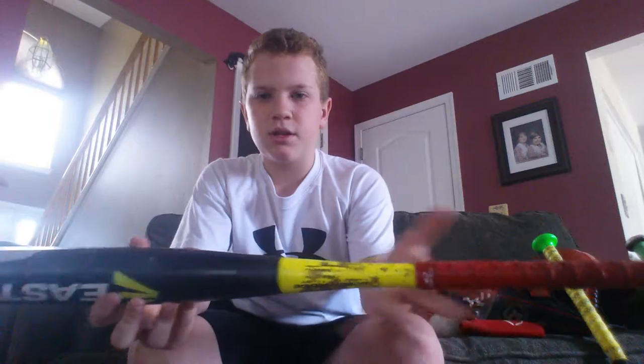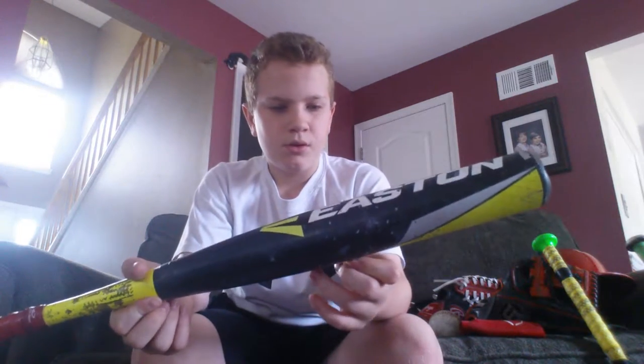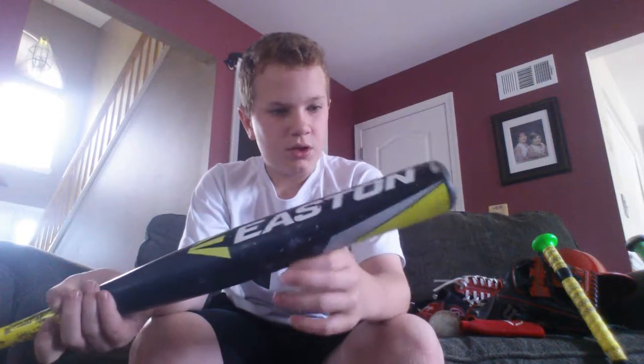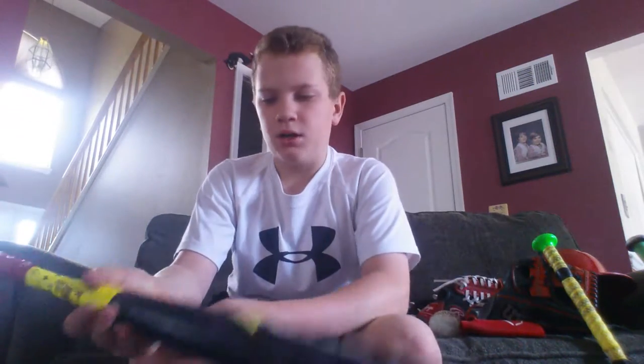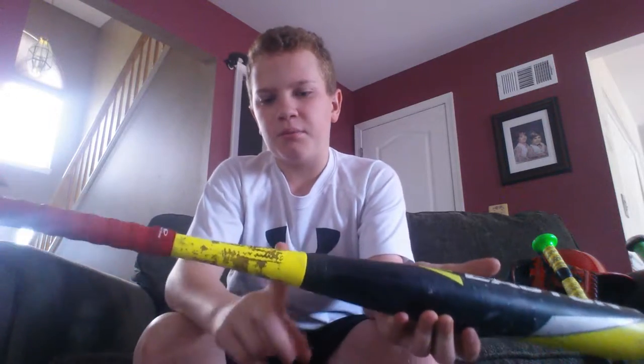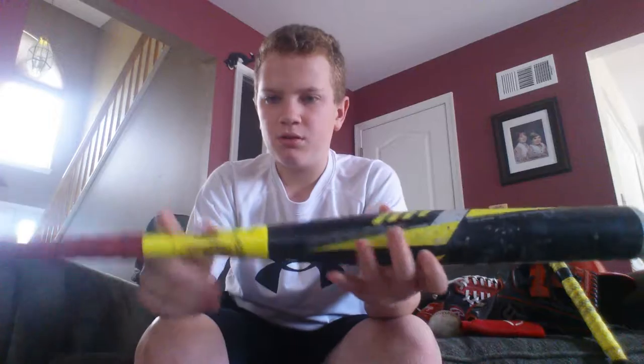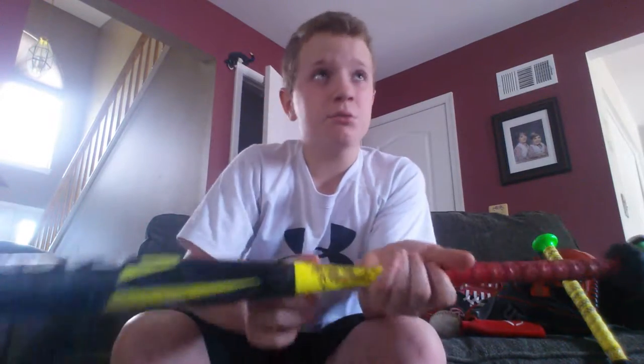I got this last year for Christmas. There's a lot of chips in here — oh my god. This is like sap from a tree that got on my shoe. I just wiped it off. It's not that grippy. This is a 31/19 and I have this Eastern power pad on it to reduce the shock because it really hurts sometimes when I swing.